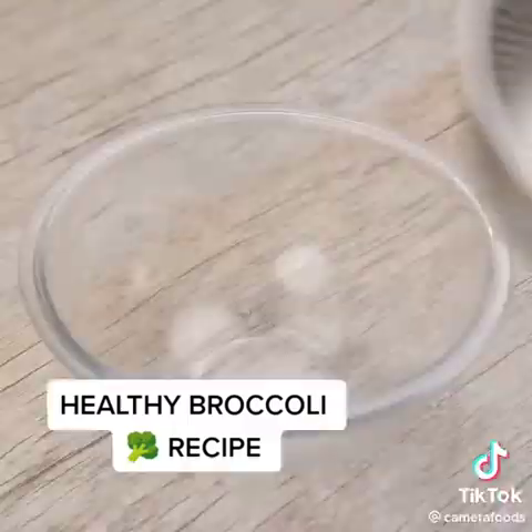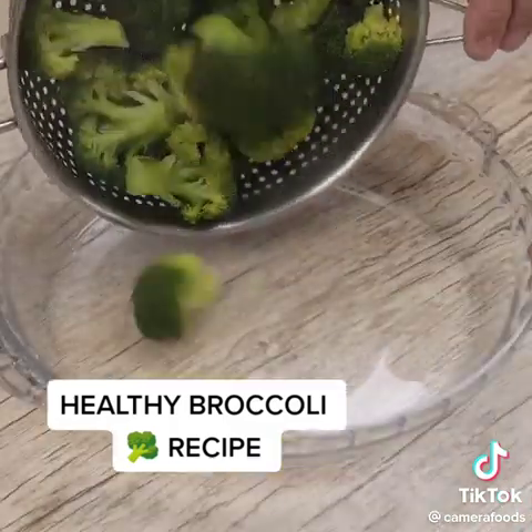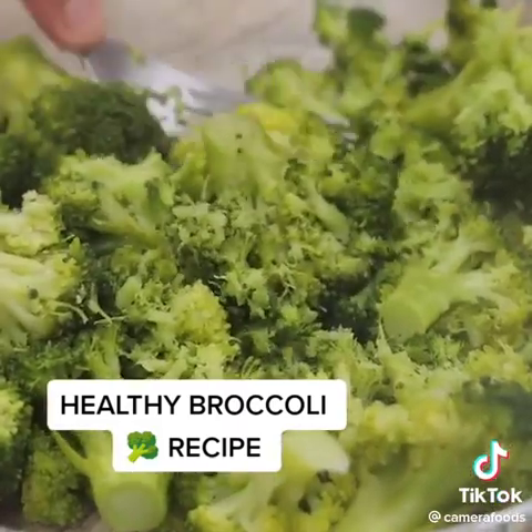After this time, I'm going to remove it from the pan and pour it in a colander, letting all the water drain. Once this is done, I'm going to put the cooked broccoli in a container. I will use a fork and mash all the florets like this.